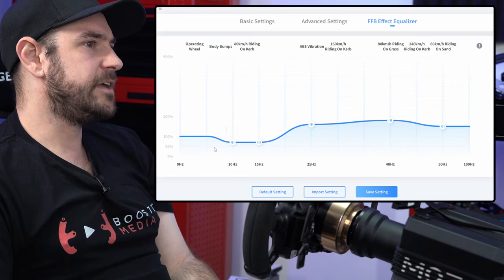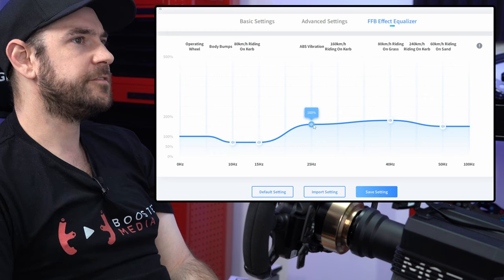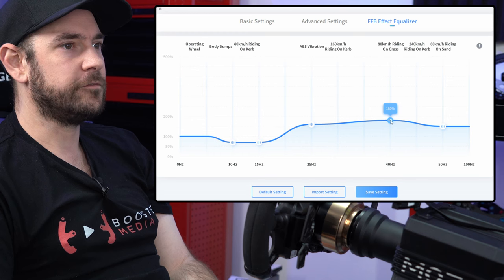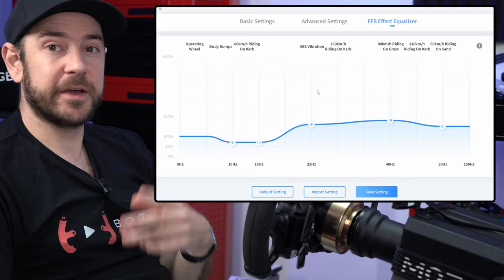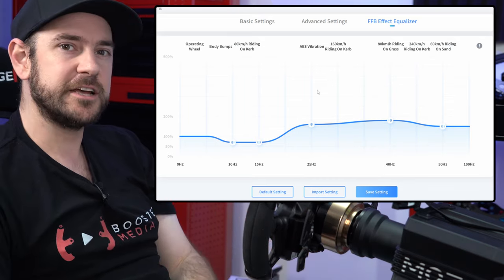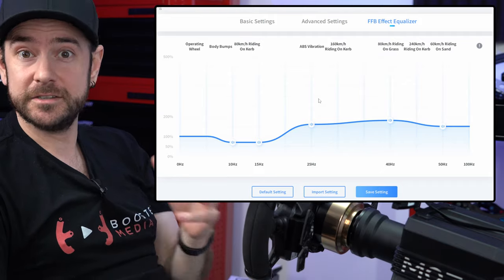We dropped 10 Hz and 15 Hz down to 70% each, bumped 25 Hz up to 160%, 180% for 40 Hz, and 50 Hz is sitting at 150%. We're going to come back to Pithouse a little later to show you how we've mapped the clutch on the GS wheel, but let's jump into F1 22 now and show you the force feedback settings inside the game.